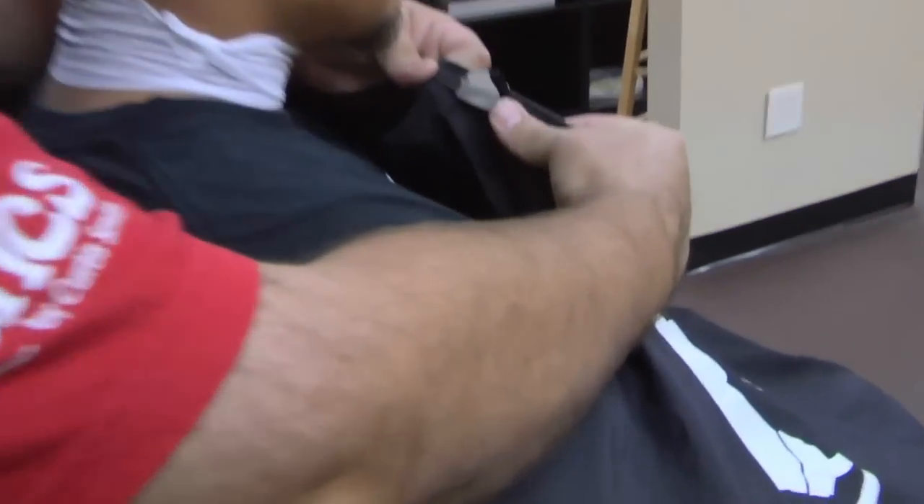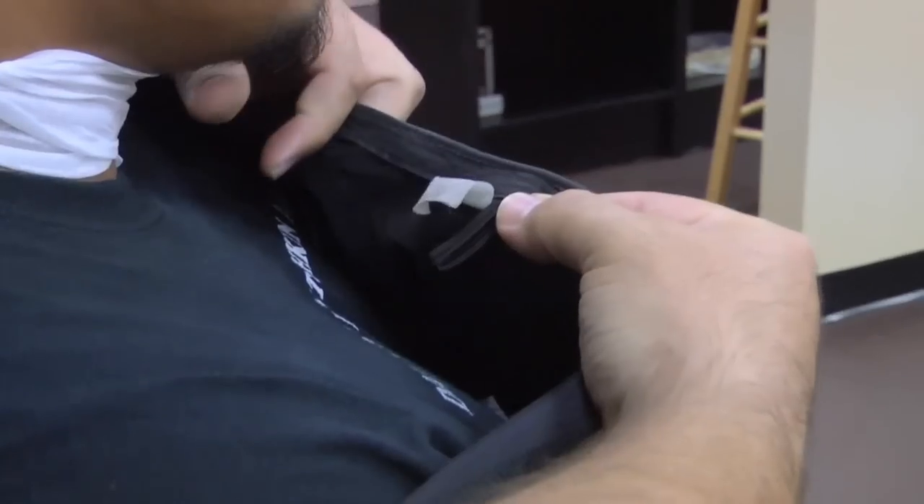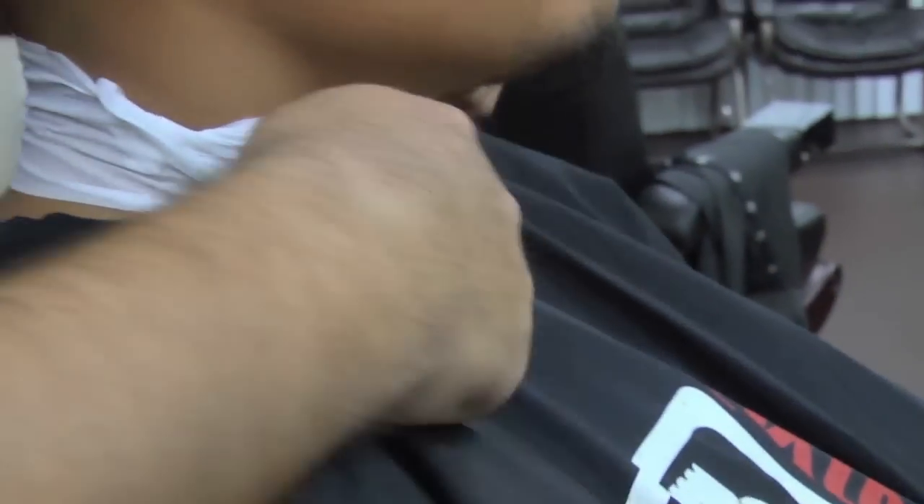Right here there's a tab. This tells you where to position the cape — in the center, right where the Adam's apple is at.